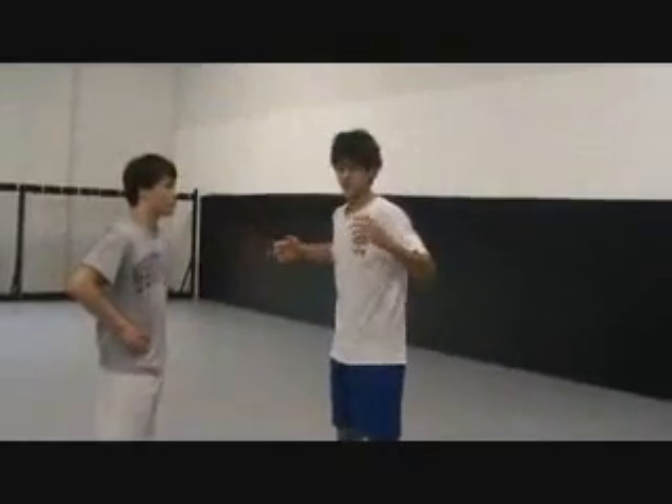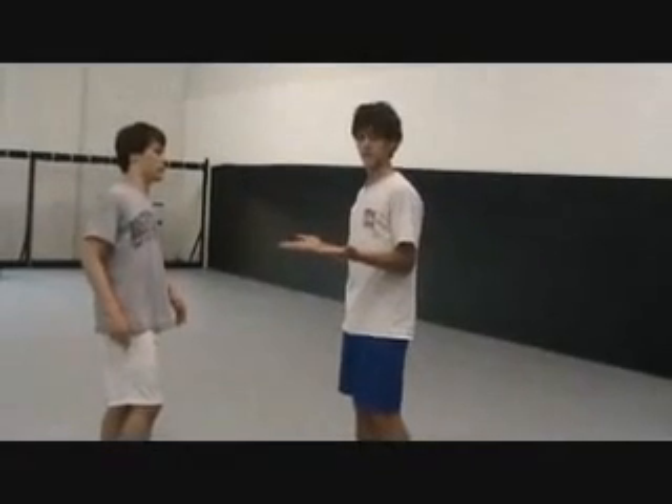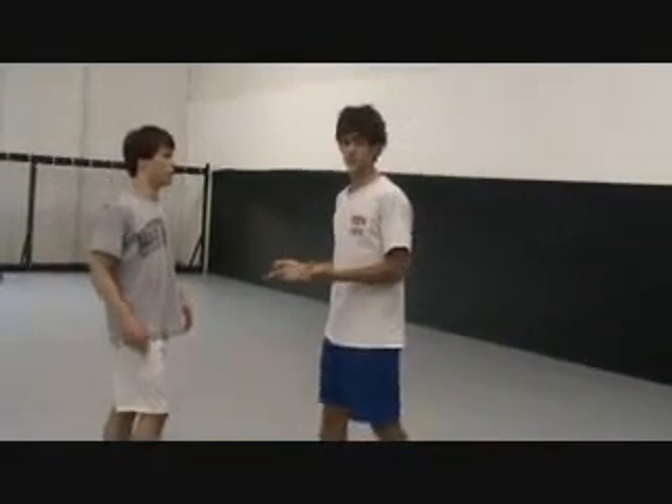In Greco, your stance is going to be straight up, your arms are going to be at your sides, and your palms are going to be facing up. This is different than other wrestling styles, because you can't do it straight up.